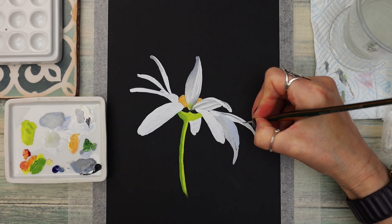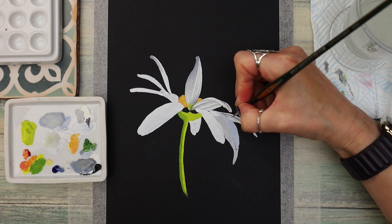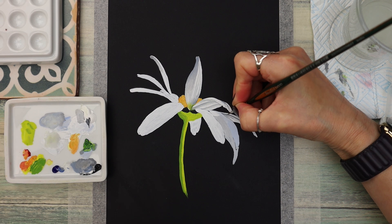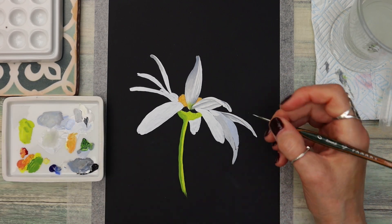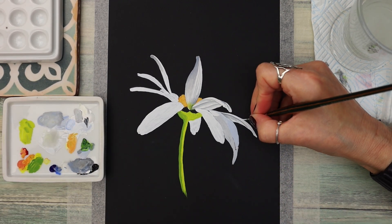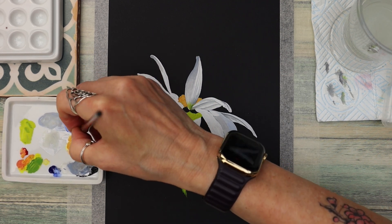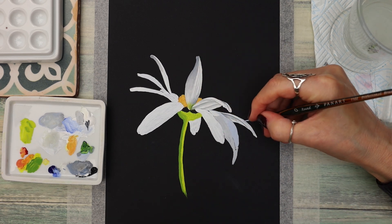I'm varying the tones of grey as I work through, adding more black or more white as necessary — it's entirely up to you how much detail you put in. I'm also adding a little bit of blue to that grey tone because some of the petals had a bluey tinge to them, just to give it a bit of variation.